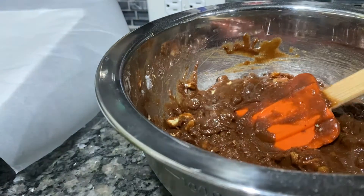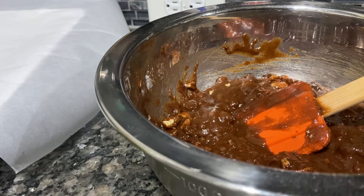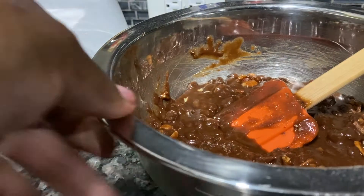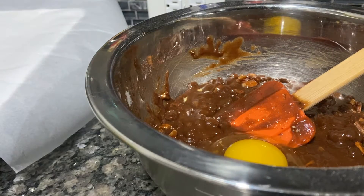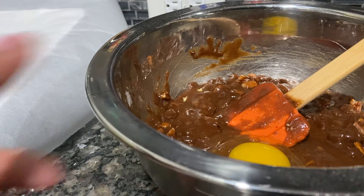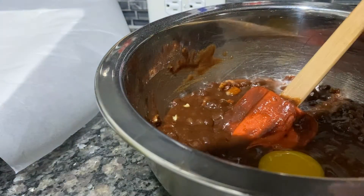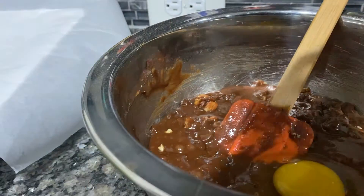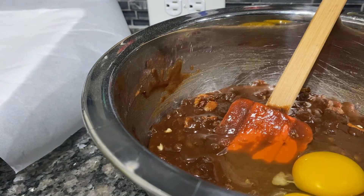I'm gonna crack my two eggs. They say if you have eggs and you don't keep them at room temperature, you can put some warm water in a cup like I did and put the eggs in there to let them come to room temperature. That's what I do most of the time — especially for desserts, which I just make at random moments whenever I feel like it.